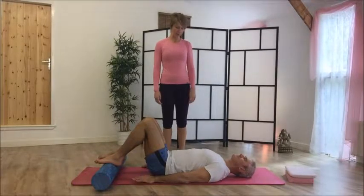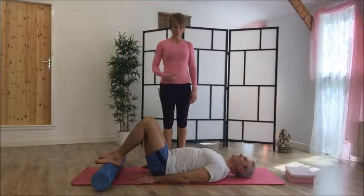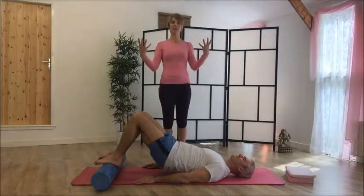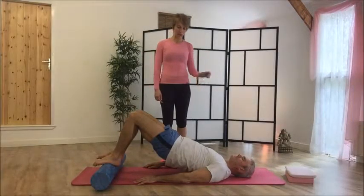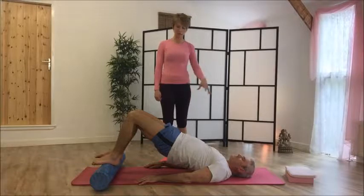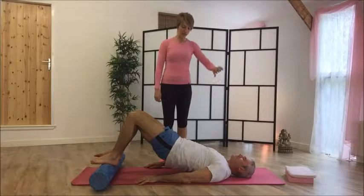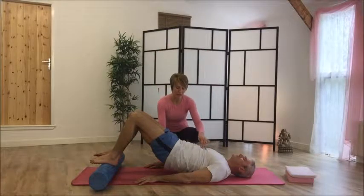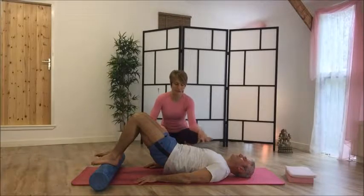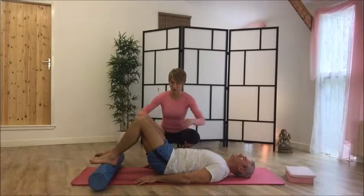Take a breath in, and then exhale as you draw the belly button towards the spine. Start with the pelvic tilt — bum cheeks are relaxed, hamstrings are relaxed — and then peel up through each vertebra as you come up. Hold this position, lengthen your arms away, take an inhale. Then start to send the spine down, still squeezing your bum up towards the ceiling as you bring it down to get a big curl in the lower part of the spine.